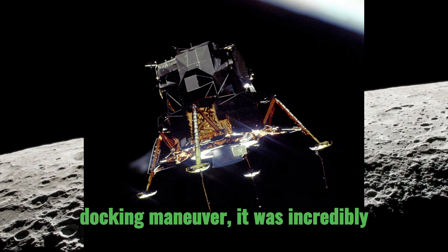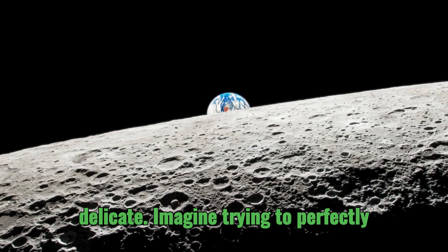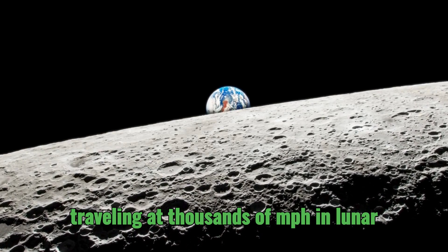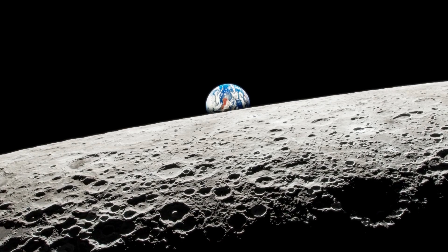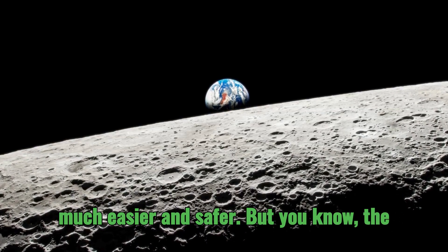That docking maneuver was incredibly delicate. Imagine trying to perfectly align two spacecraft while they're both traveling at thousands of miles per hour in lunar orbit. You need all the help you can get. That reduced mass from the two-stage design made the pilot's job much easier and safer.